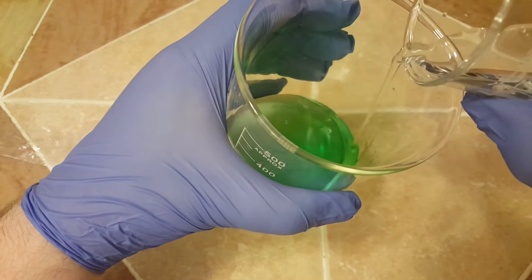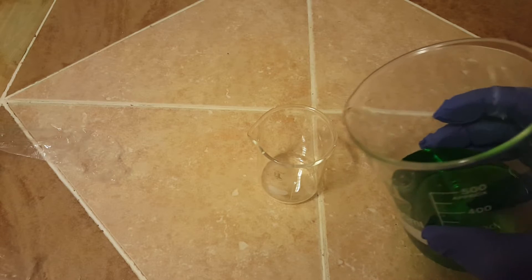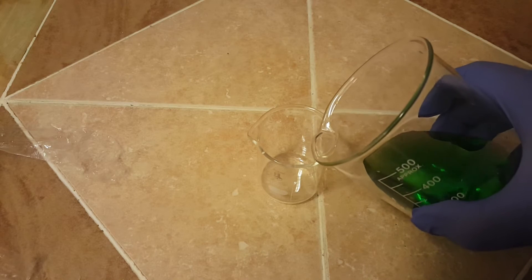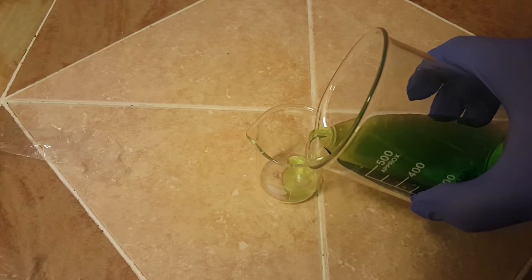You can see that this shifts from a light green to a very dark green. The next step is for visual use only — I'm going to decant a small amount of the solution into a 50 ml beaker.